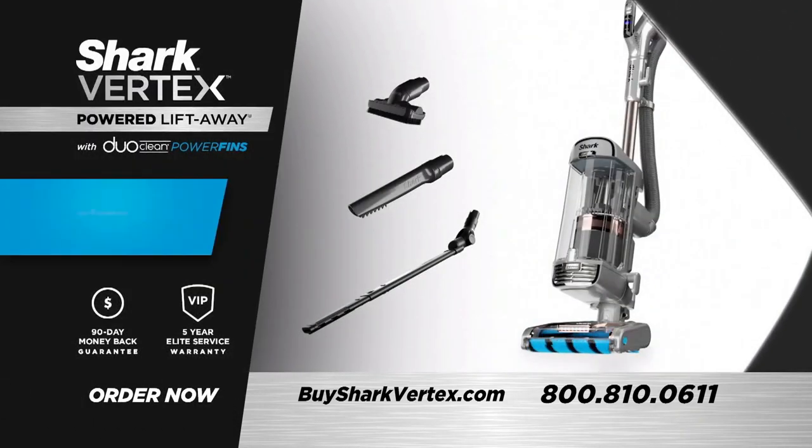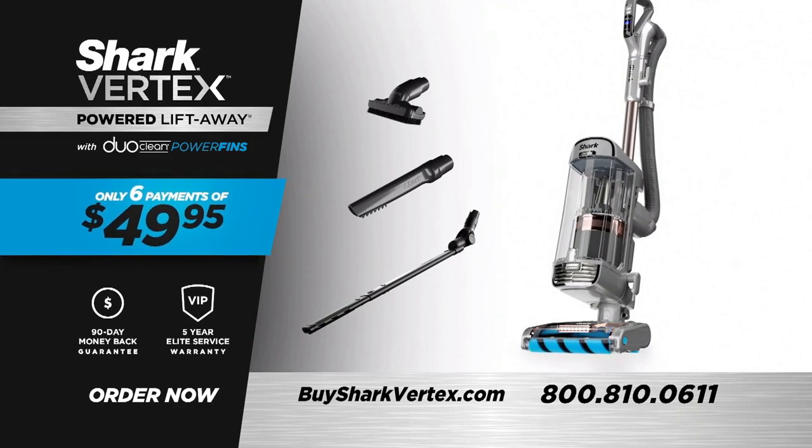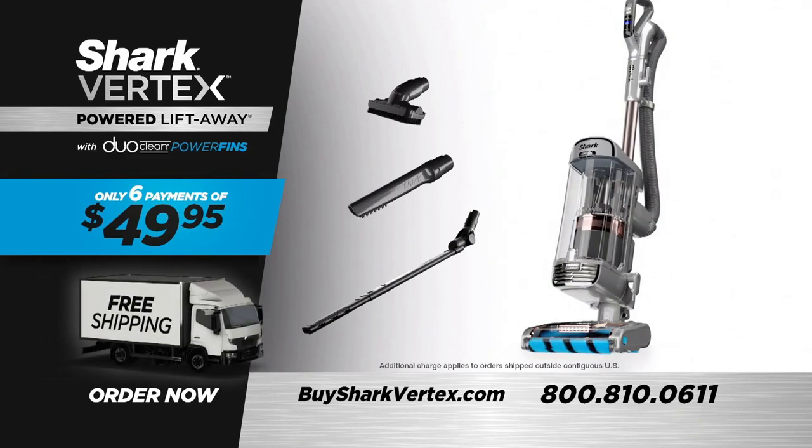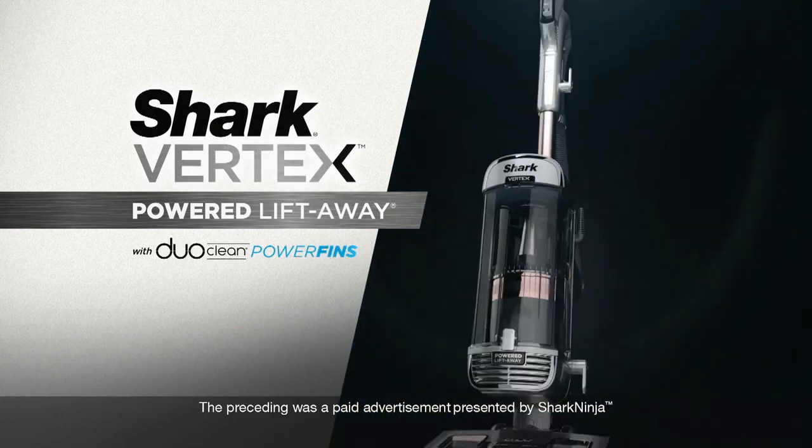The Shark Vertex Powered Lift-Away with DuoClean Power Fins — eliminate dirt, lock away allergens. This offer isn't available in stores. Call 1-800-810-0611 or go online to BuySharkVertex.com. The preceding was a paid advertisement for the Shark Vertex, presented by Shark Ninja.